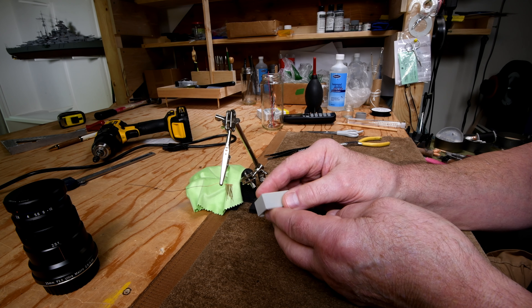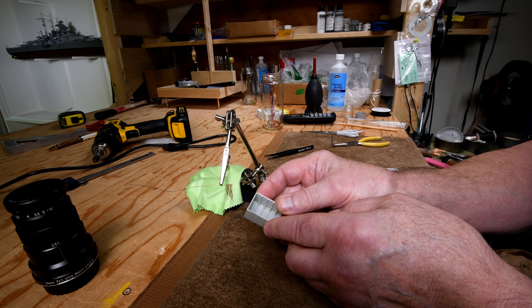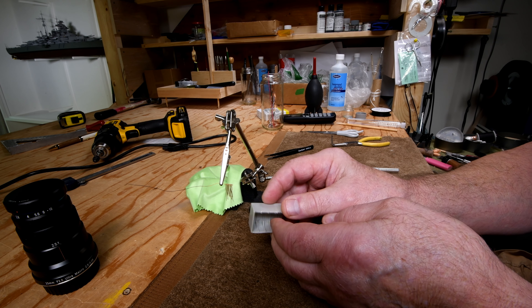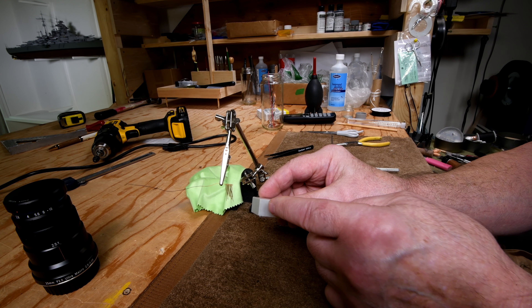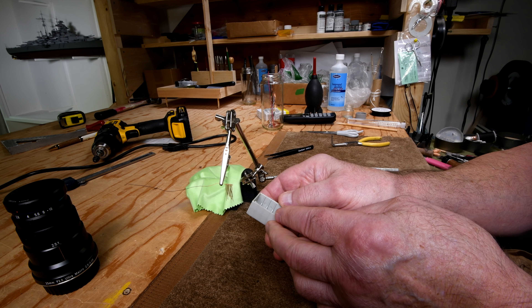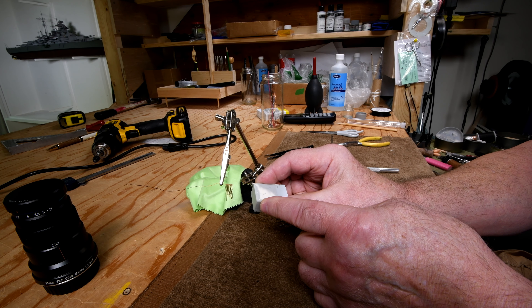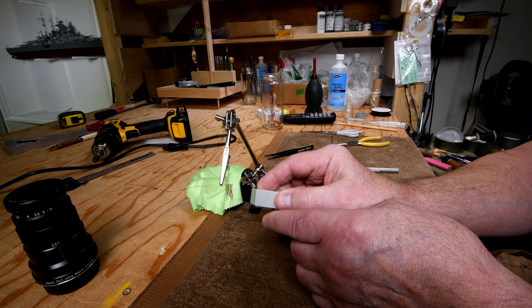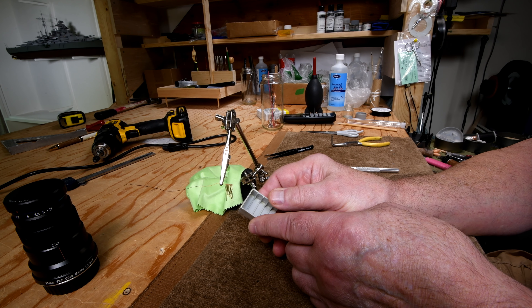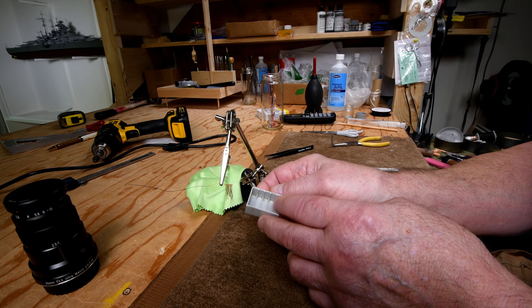I'm going to do an experiment. For the fun of it, let's drill a tiny little hole in the corner there, run one of these through, and see how it will glue from the back side. That way you're not going to see a glob of CA glue on this side - I think it might look better. I've never tried it, so let's just give it a whirl. We've got a few minutes left today.